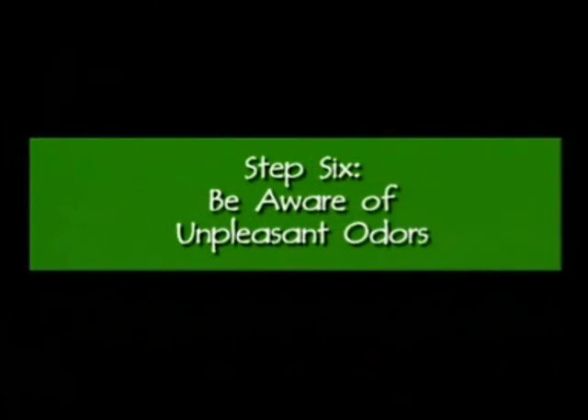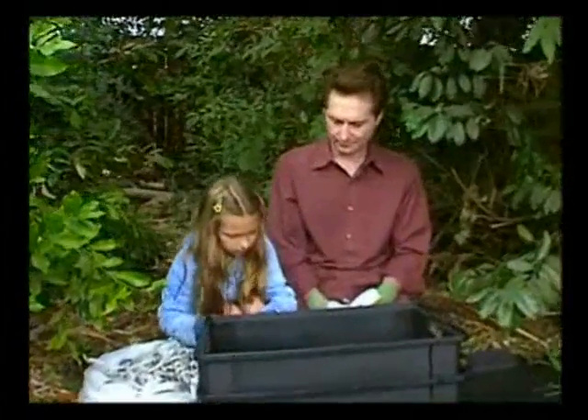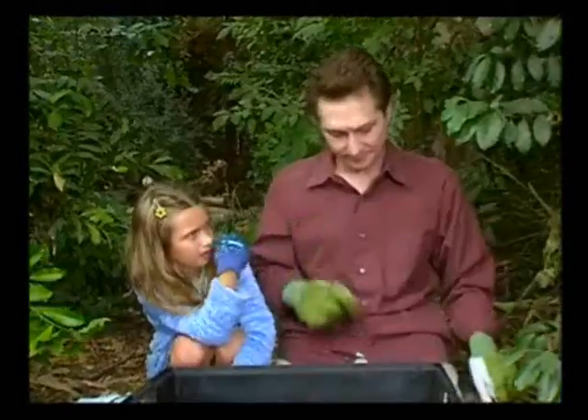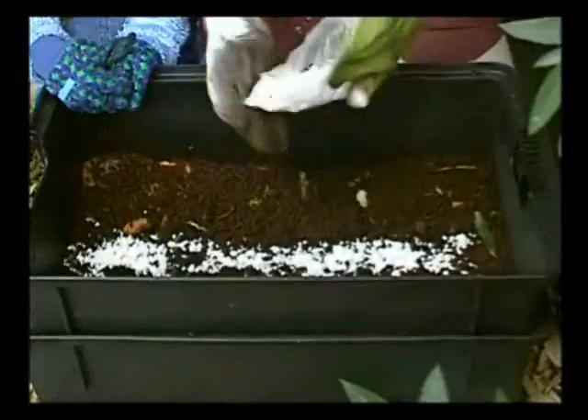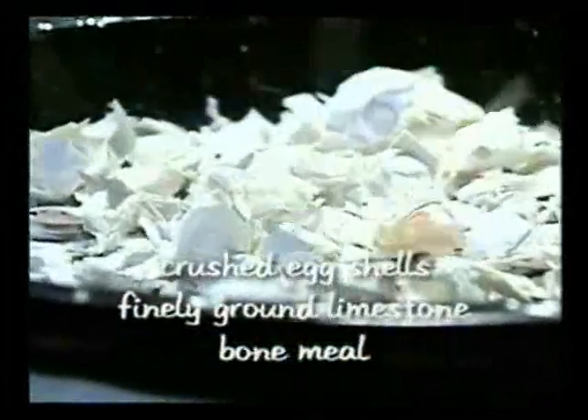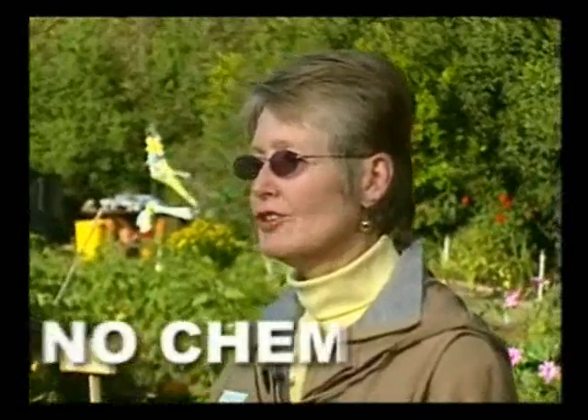Step six: if your compost bin starts to give off a vinegary smell, it could be an indication the pH level is too low. A low pH indicates there is too much acid. To eliminate the unpleasant smell and balance out the pH, just sprinkle crushed eggshells, finely ground limestone, or bone meal into the bin — or you could bury the food scraps deeper into the compost. Under no circumstances should you use chemicals, as that could be fatal to the worms.